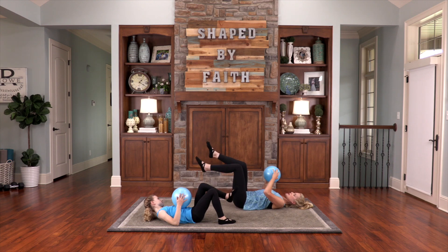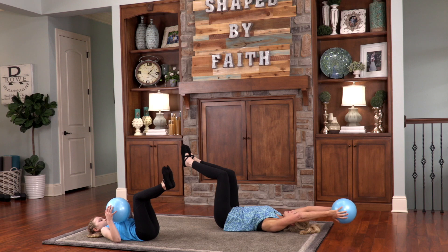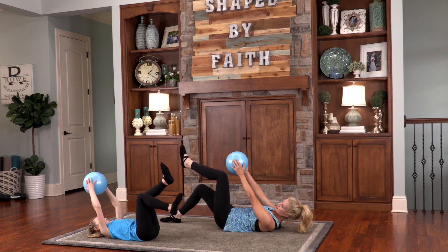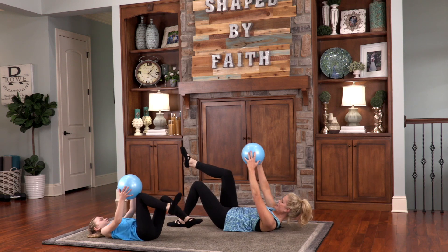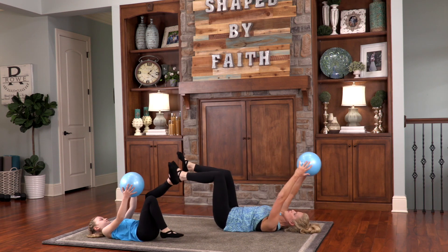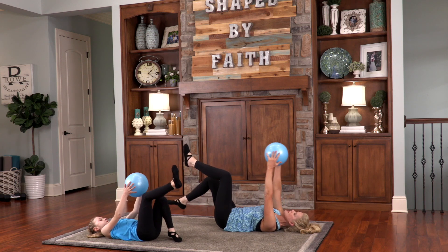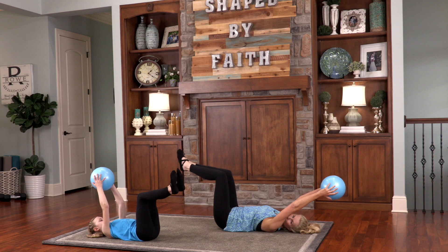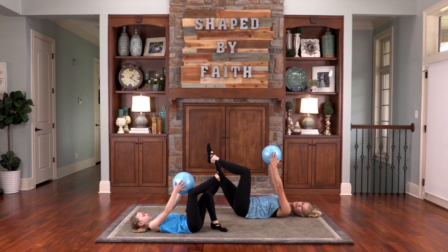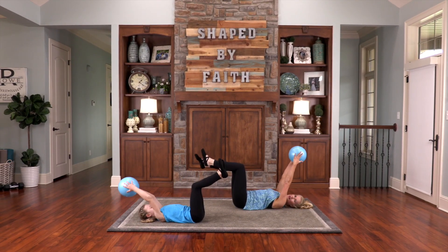This next one — bring your legs up to tabletop position. Bring your arms overhead, tap one leg down, bring the ball over the head, tap the other leg down. Just move with it and breathe. We don't have to do this perfectly — it's about having fun and moving and honoring God by taking care of this body. When a child is born, a mother's anguish gives way to joy because she's brought a new baby into the world.